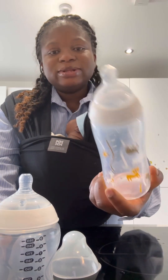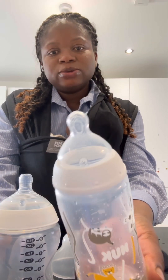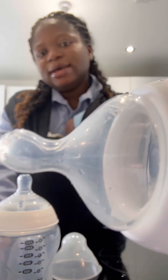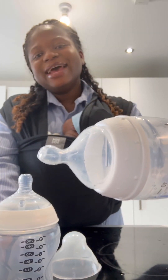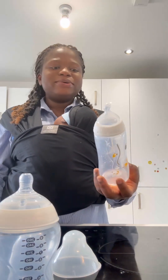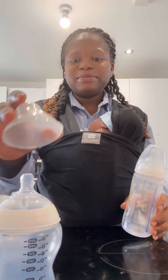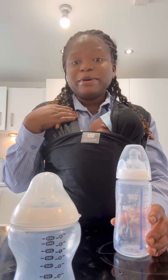This Nuk is also an anti-colic bottle, and the nipple head shape — I think it looks much better and more natural. I think this bottle is just underrated. I'm giving up on Tommee Tippee. Have you used Tommee Tippee? What is your experience?